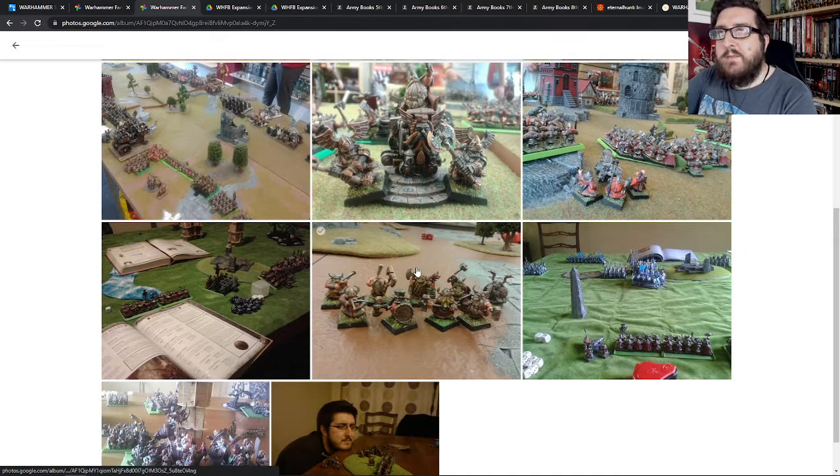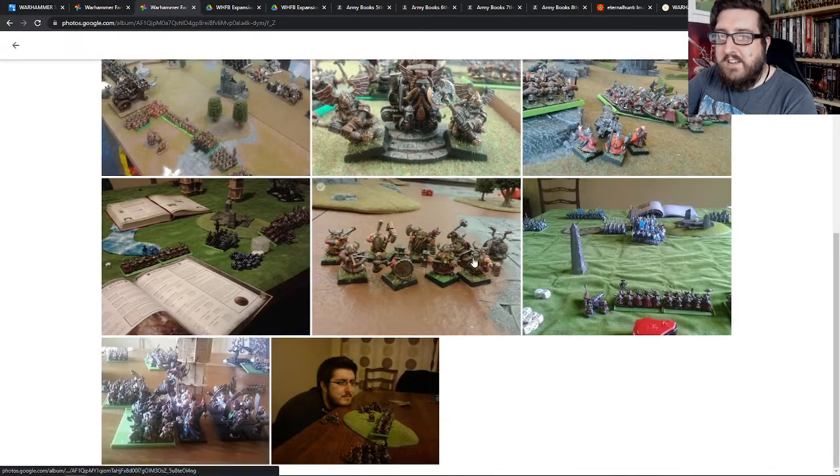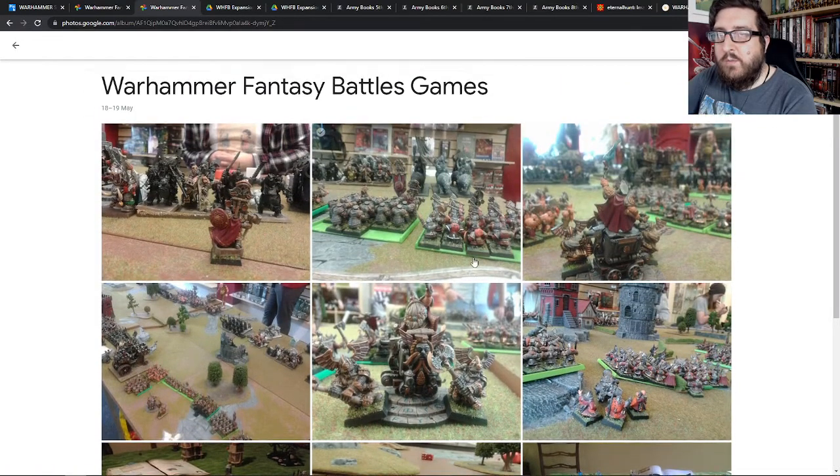I also dabbled in some other bits and pieces. One of the things that came out during this period was Warhammer Skirmish, so this was my little Skirmish warband that you can see here. It almost hurts me to look at these because I know I could paint them better now — but such is the way of hobbying and wargaming. That was a Finecast model, by the way.